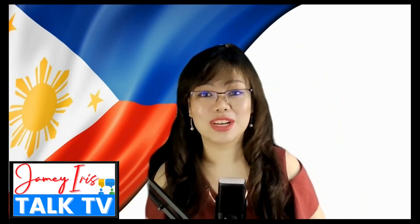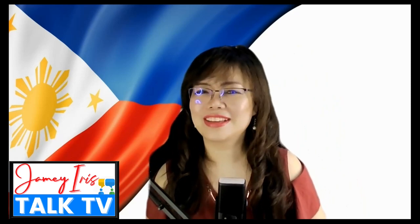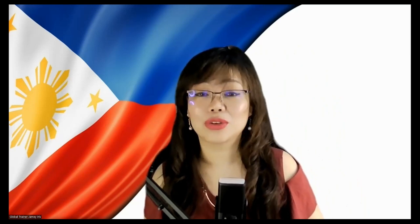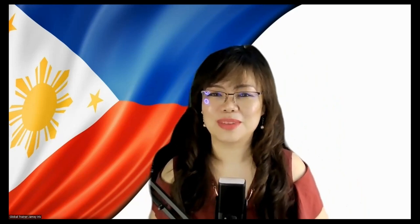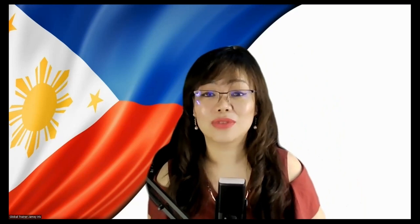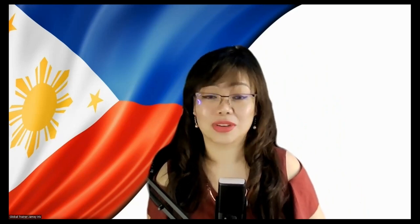Are you flying back to the Philippines after a very long time, or maybe this is your first time to travel to the Philippines and you would like to know more about the latest update regarding the online registration form that you have to complete before you fly? Watch this video and find out more about the new online registration form called the e-Arrival Card that replaced the One Health Pass.